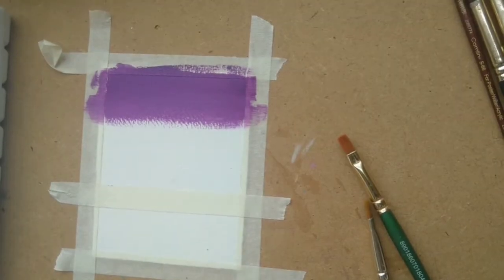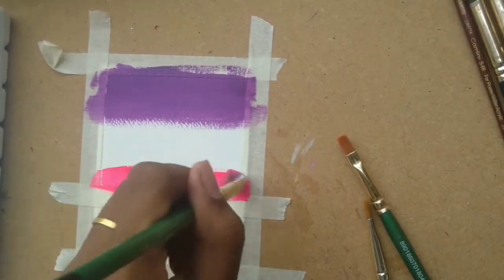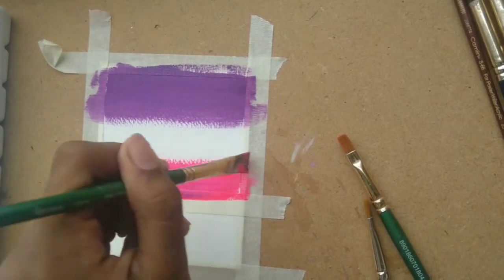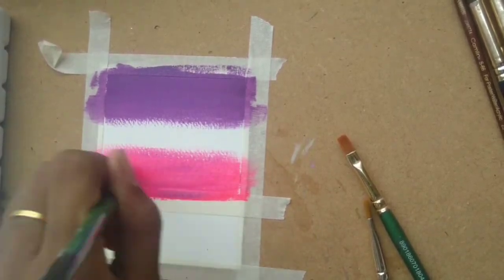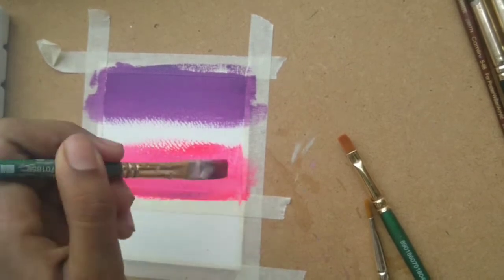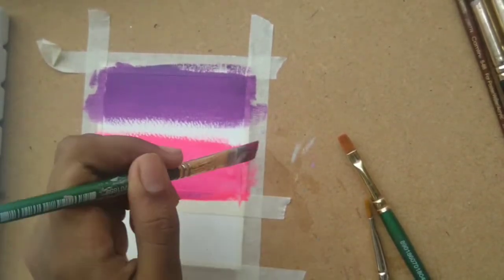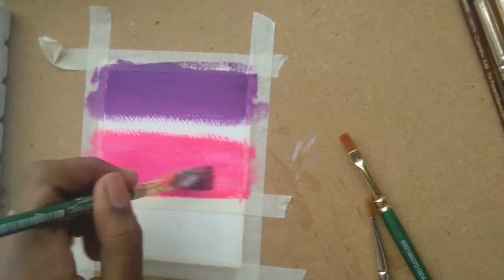Once I've placed my first colour, I'm going to take hot pink. I have some tiny specks of purple on my brush, but that's fine because in the end we're just going to blend everything together. Make sure you maintain this white gap in between, because that is what is going to help you get a clean blend.